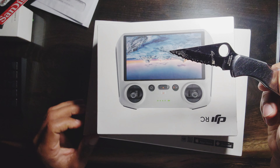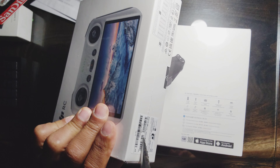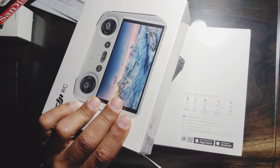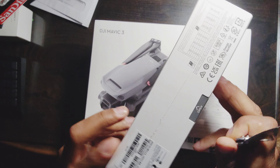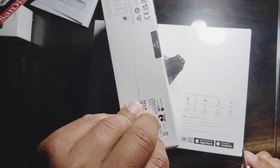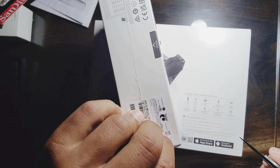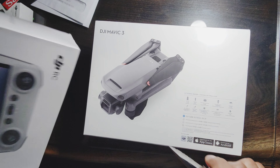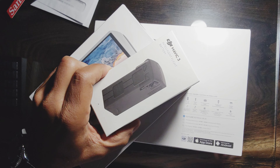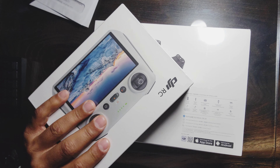All right, here's my knife. The whole set probably cost me around two grand, maybe a little bit more with shipping and all that stuff, because I got this, this, this, and this. I bought it as a package — it's my first drone.